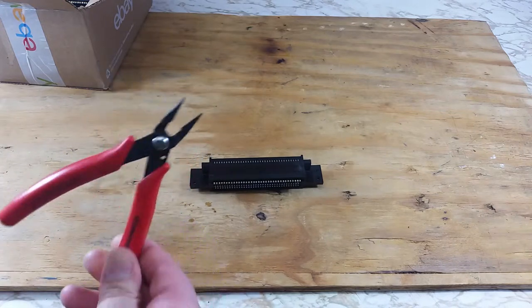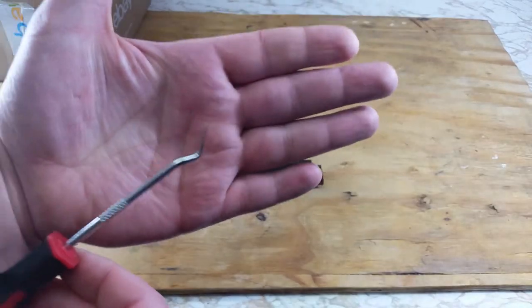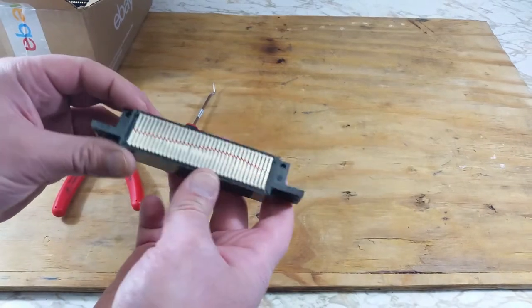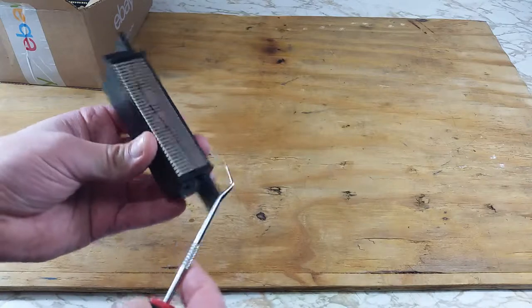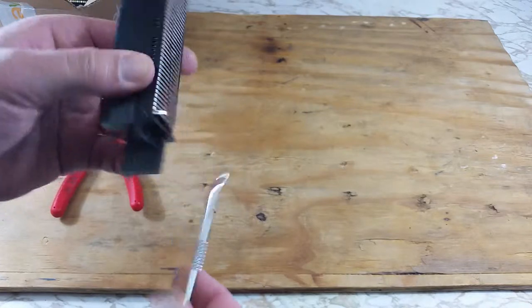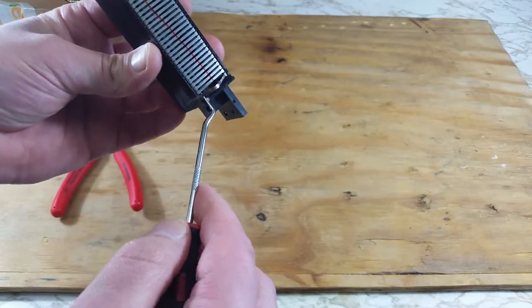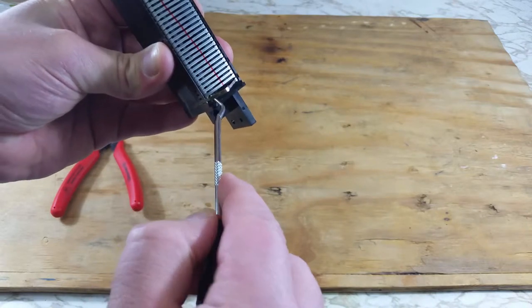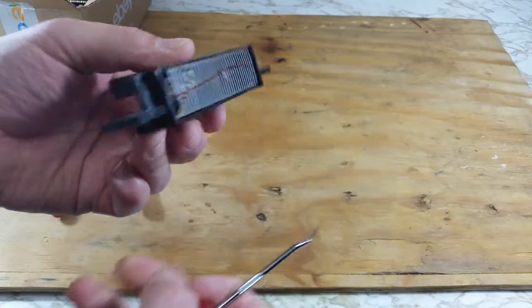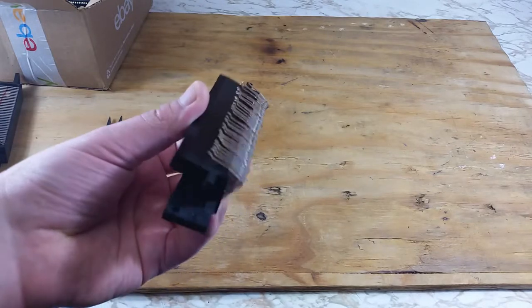Now we'll use a pair of needle nose pliers and a pick for the refurbishing. We'll use the pick to gently remove the top part of the pin from the back of the connector. Careful not to poke yourself with that pick. You may end up bending the pin a little bit in the process of removing it, but as long as it isn't bent too bad it will not be an issue. Just work your way down the connector until you have all the pins removed.